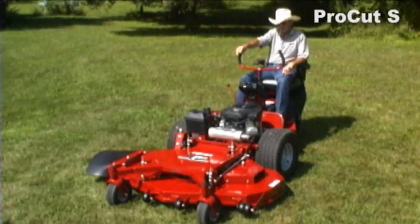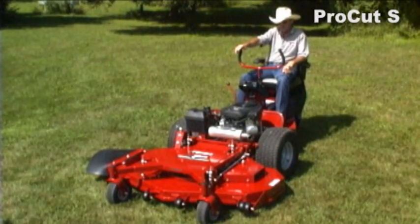This is our ProCut S. It comes with two engine choices, either the Briggs & Stratton or Kawasaki powered gasoline engines.